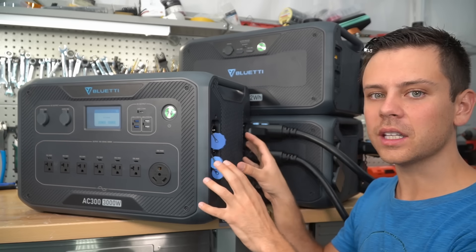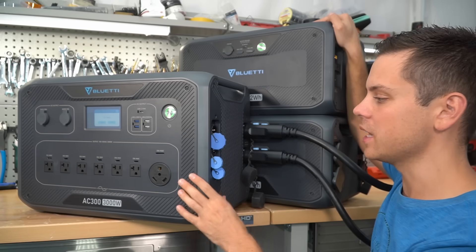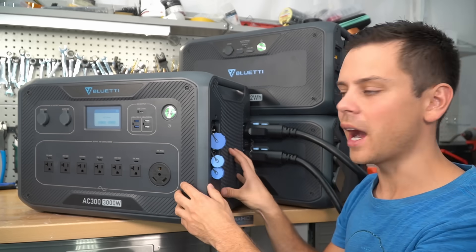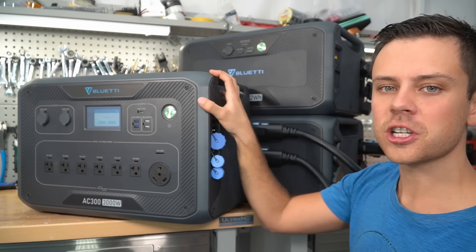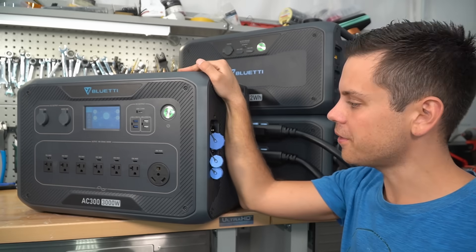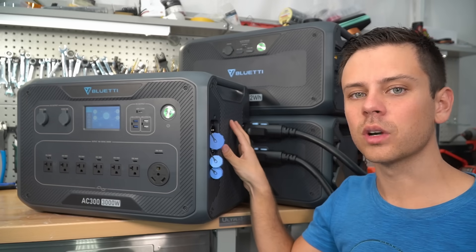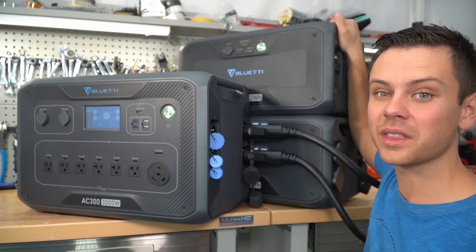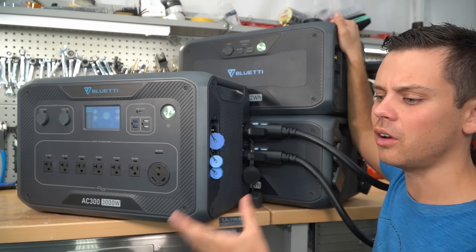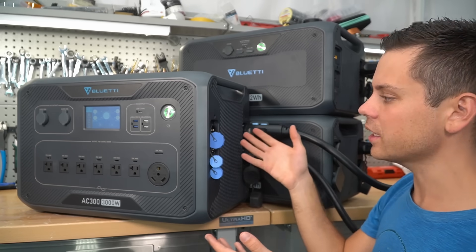I would rather have just one of these units with one battery over an AC200 Max any day — you can expand this more, this thing is lighter, and because the main unit doesn't have a battery, if there's a warranty issue, you could ship it back a lot easier. You can also upgrade firmware over Wi-Fi. The system is more versatile — 12 and 24 volt inputs, you can charge the batteries with their own solar array without an adapter, and everything I complained about they've seemingly fixed.